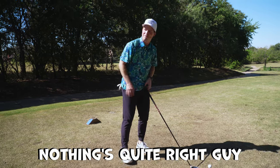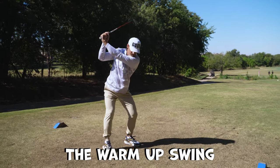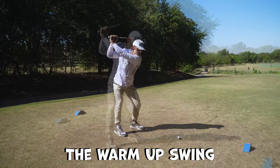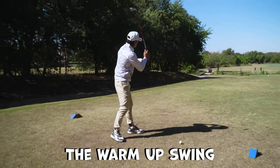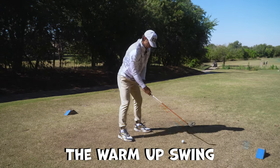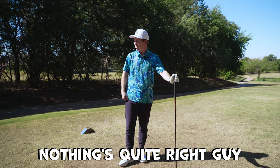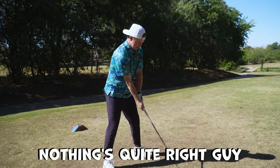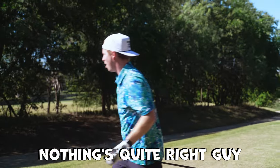Oh, I almost forgot my glove. Okay, all right, here we go. It's kind of a glare, you have sunglasses. Sorry, just — okay, because we got people waiting so we should probably go. All right, here we go. I should go four iron. Oh my gosh, just get a club.